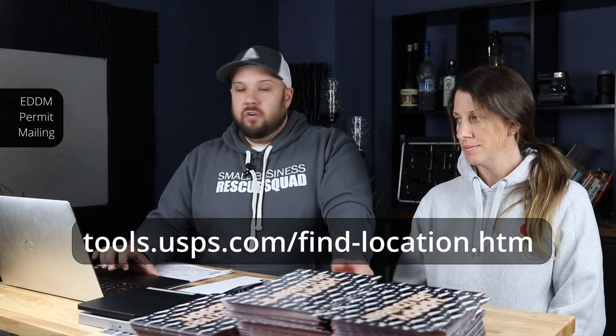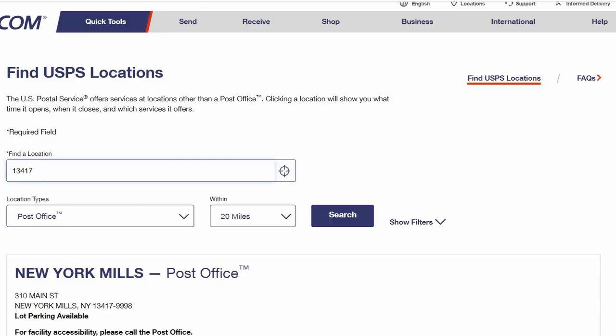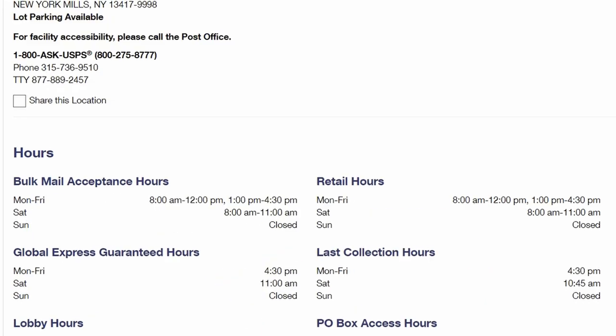The first thing you'll need to do is check to see which post office near you will allow permits. Go to Find USPS Locations, type in your zip code or address, and it'll pull up post offices near you. You want to see if your local office has bulk mail acceptance. If you're in a really dense city you'll have to go to one central bulk mail plant, but if you're in the suburbs or the country, chances are your local post office will accept bulk mail, which is great.